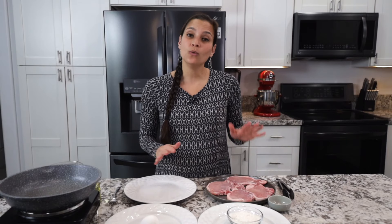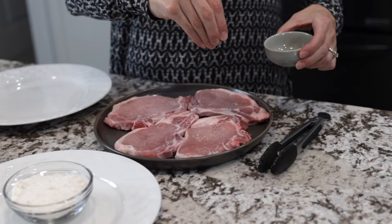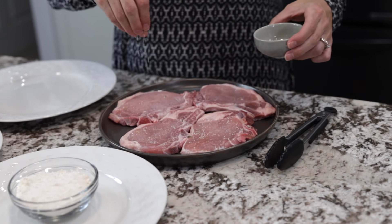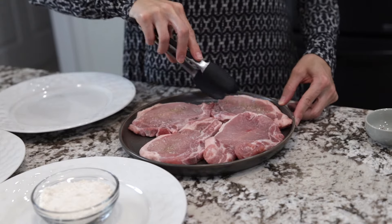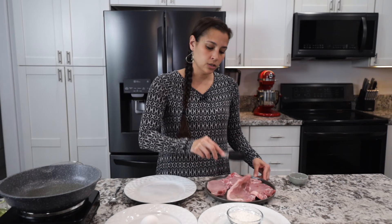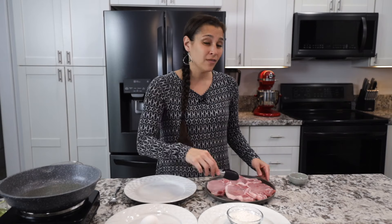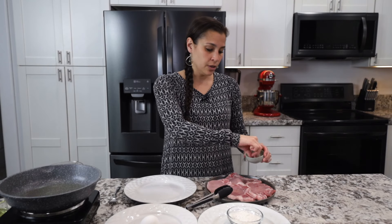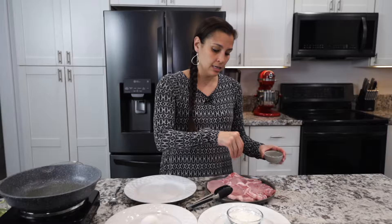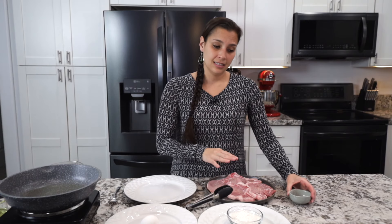Now that we have the breading made, we'll go ahead and heat up the pan. We'll set it over medium heat and add the cooking oil of your choice, and let that heat up while we season the pork. To the pork, you'll add garlic salt and pepper, then flip it over and add it on the other side as well. You can buy these cutlets or pork chops, bone in or bone out — totally up to you. The thicker the cuts, the longer it takes. Garlic salt just goes so well on so many things.